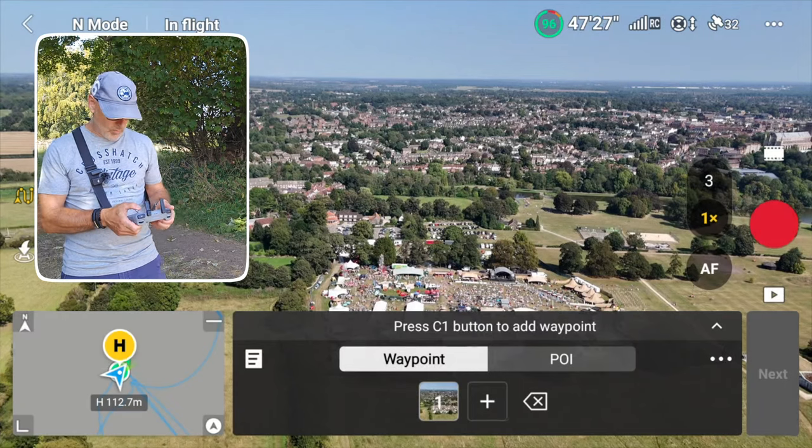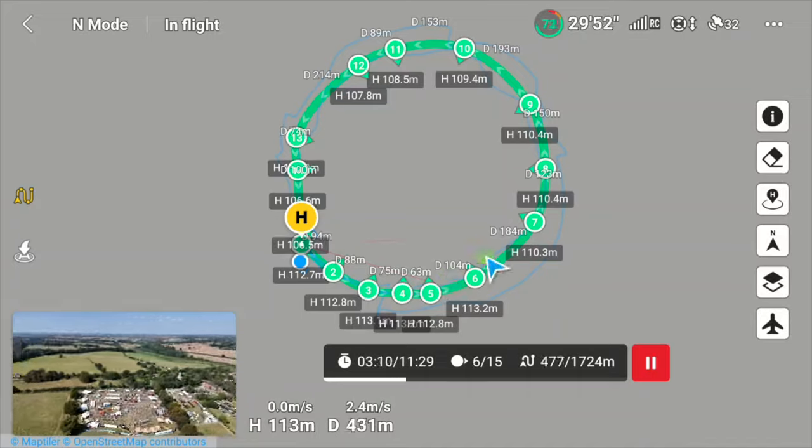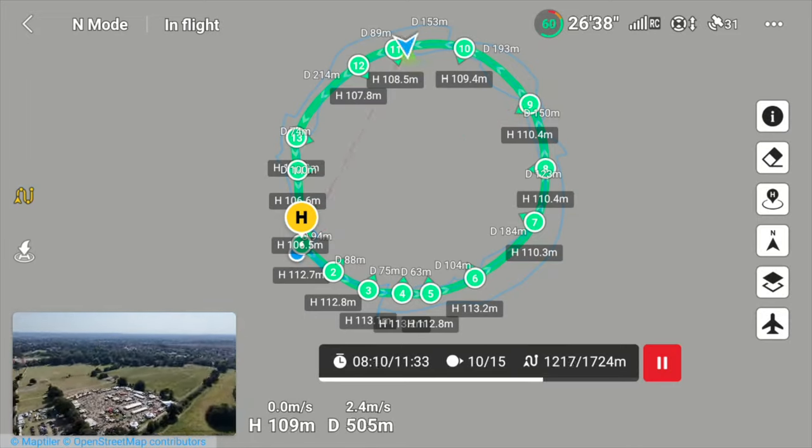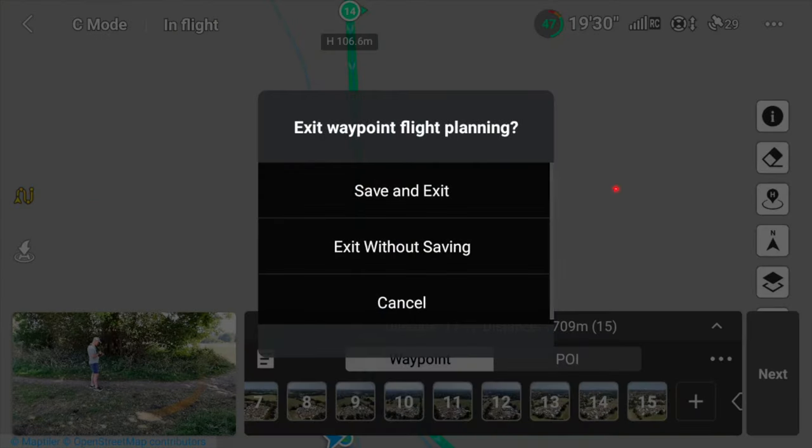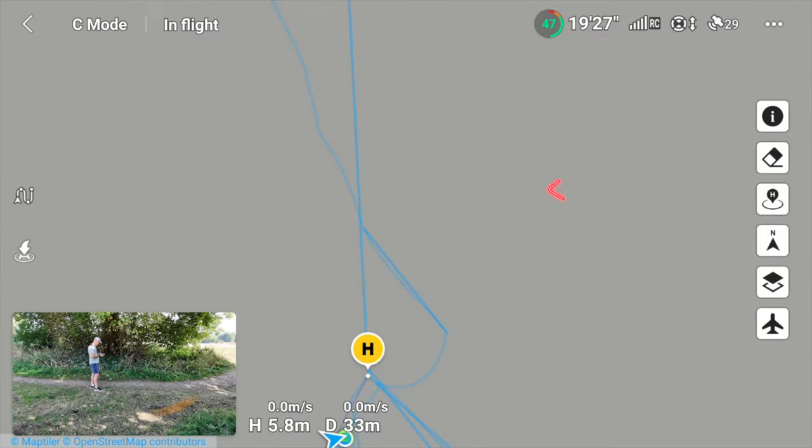I'm going to click the C1 button to make my first waypoint. I'm going to put quite a few waypoints in here. Then finally we just hit the squiggly lines on the left and it says save and exit — it's very important so we can recall that later.